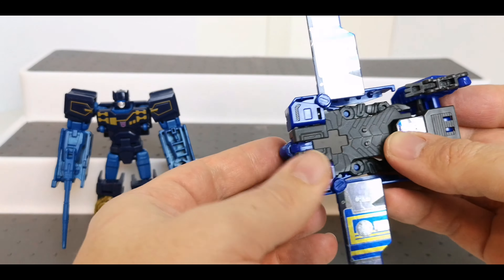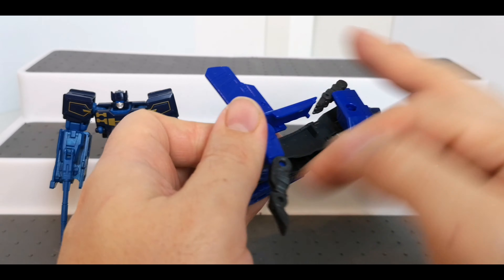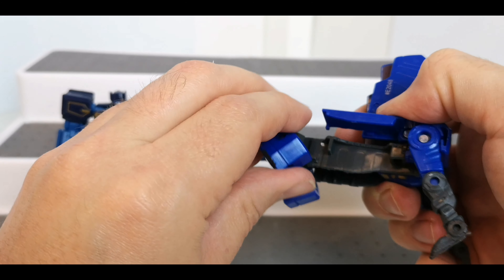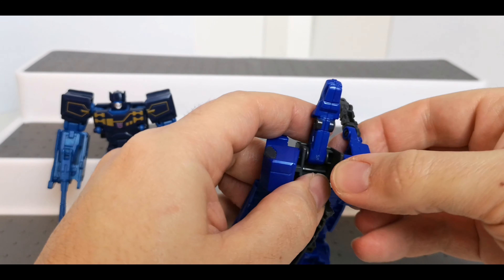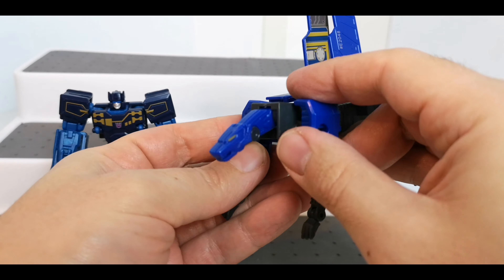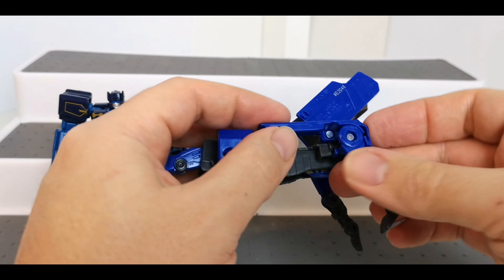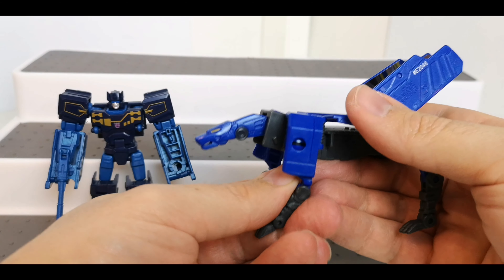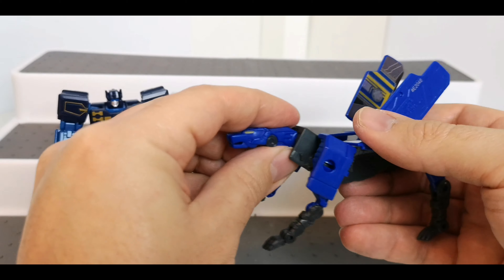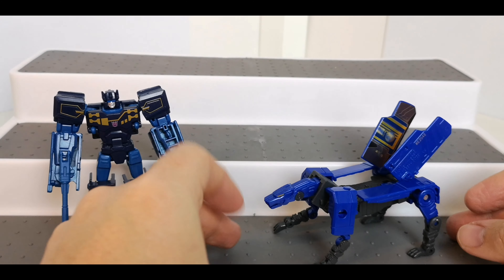He does have his panther mode as well. So I bring the head out like that, fold these bits in, bring the feet out — these feet are then going to come forward, or whichever way is easier for them to go. Just have to rotate around that bit, then these bits are going to go back, these bits forward, and then you've got your cat mode — or jaguar mode — however you want to put it.